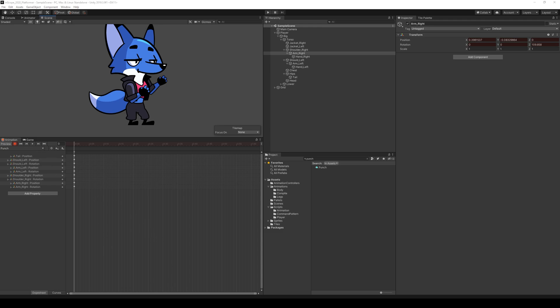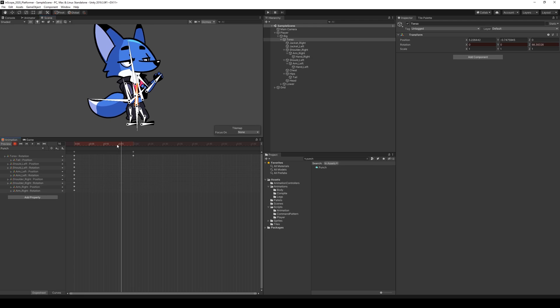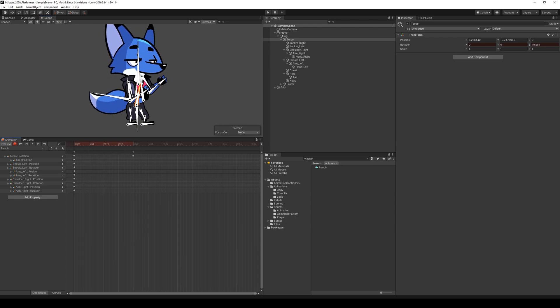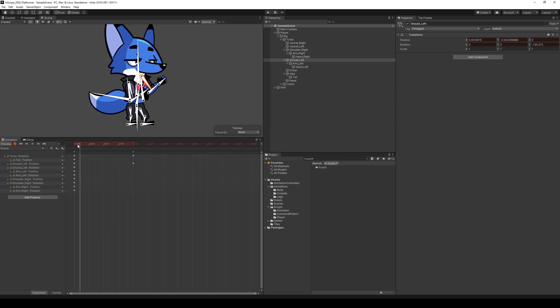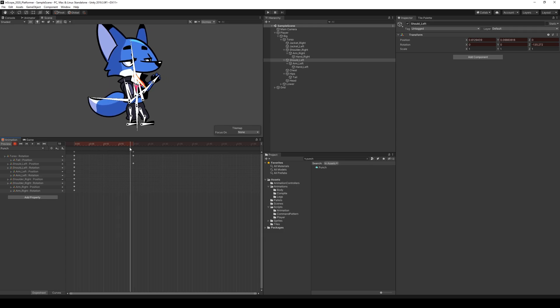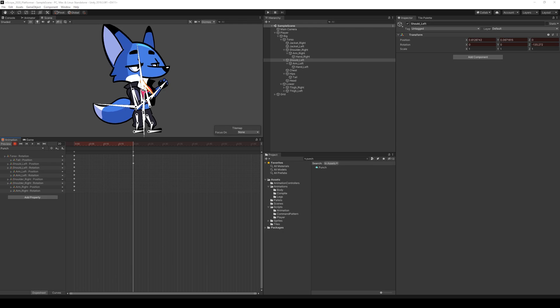This would be an okay starting position for punching. Now at the 0:20 mark on the timeline, we wind up to get ready to punch — we move the torso backwards and take this arm and move it backward as well, not down, just backwards with the body to cover his head.